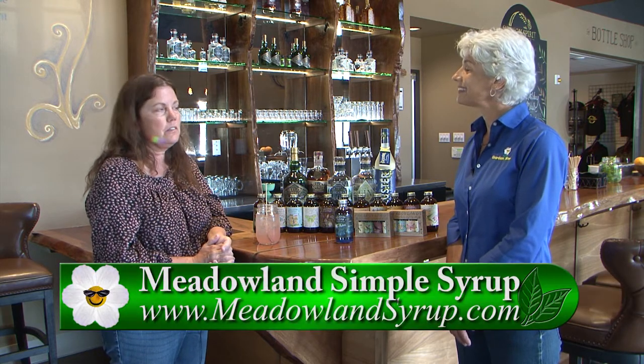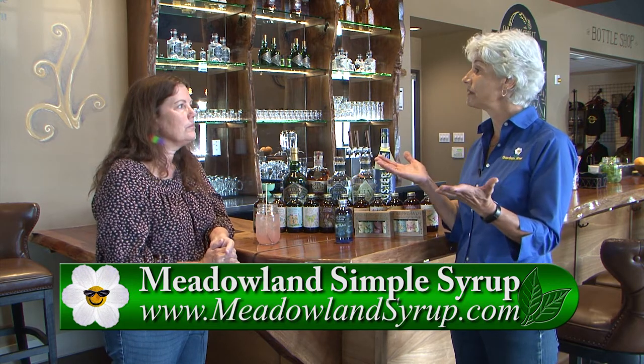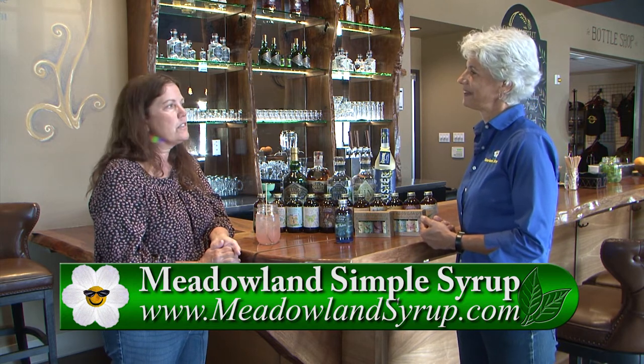That is wonderful — it's so nice to have that garden and beverage connection. We love all that because we're big gardeners. Where can we find all this, maybe in the valley, the Portland area, Salem area? Go to our website meadowlandsyrup.com and we have a stockist page where you can look by state and see all the stores that carry us. We have a huge number of stores in Oregon, but we are in all 50 states. You can also order online through our website, or come out here to Bend to the tasting room, where we carry every flavor that Meadowland makes.